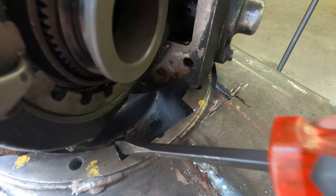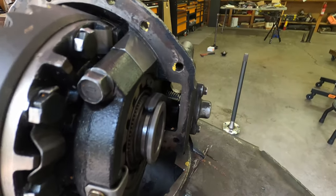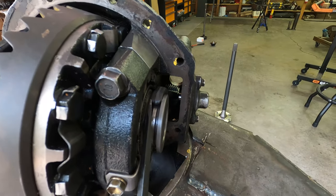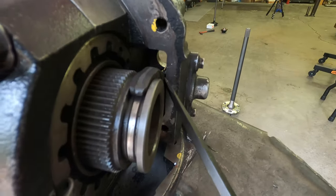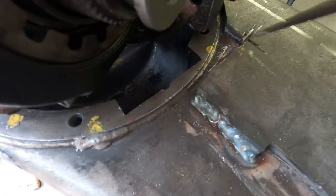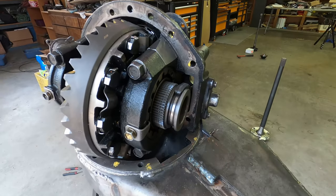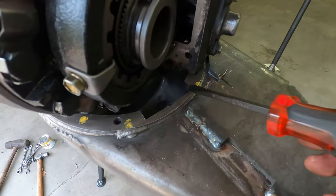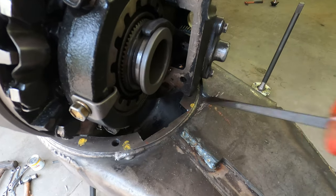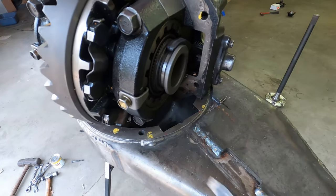The reason I needed to make this cut right here was because of this opening inside the e-locker section of the third member. When you disengage the e-locker, that pops out and comes all the way over to this edge on the side, so I needed that cut so it can actually open and close and has the space to do so. Now that everything is cut out, we're going to drill these spots for the additional new bolts, and I'm probably going to weld a puddle right here, grind it smooth, and make a flat spot for that one that's only halfway on.